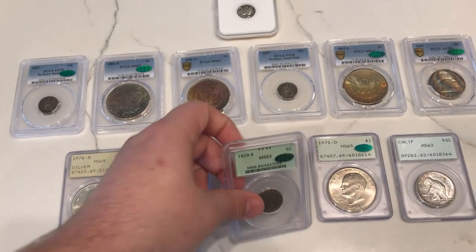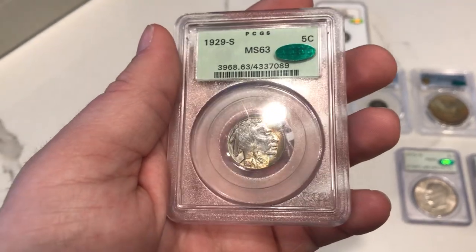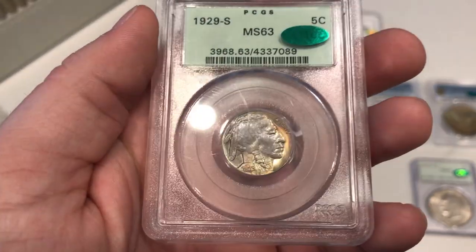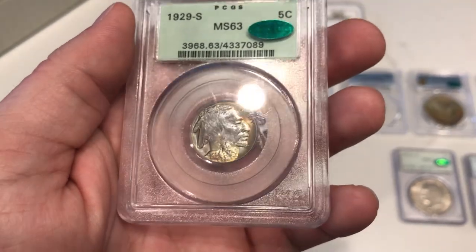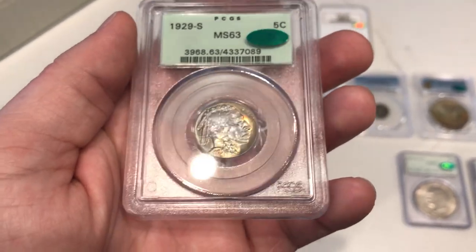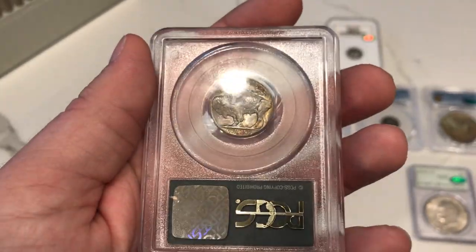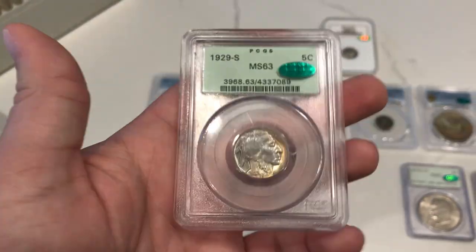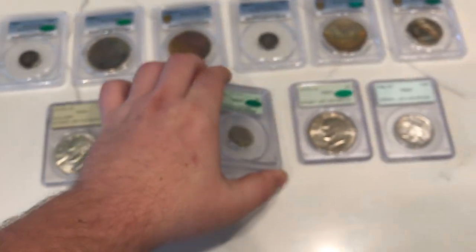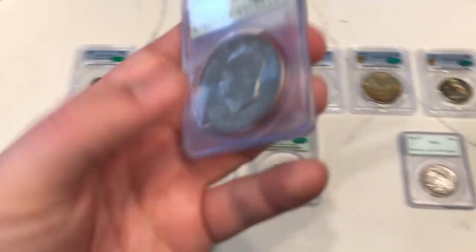Let me show you guys one with a CAC sticker. This is a 1929 S Buffalo Nickel, graded MS63 by PCGS. The reason why I like this coin so much is because of that blue, orange, and red on the obverse. I thought the coin had a decent strike, decent luster, and the color was really nice, especially in this OGH holder. John ended up agreeing with me, very thankful for that. Going back into the set for now.